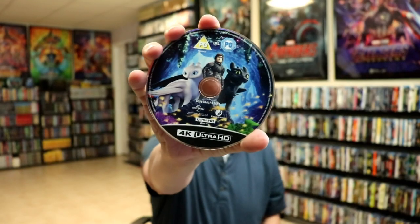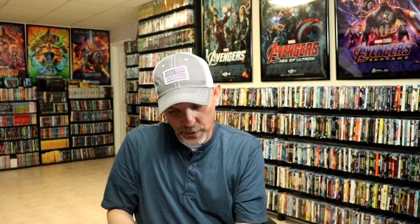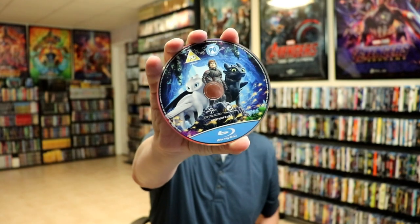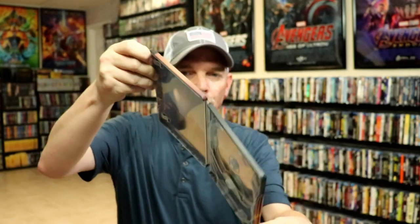On the inside we do have our 2-disc set. We have our 4K disc — really nice looking artwork. And we have our Blu-ray disc with the same artwork. And then we do have some very colorful inside artwork. So overall this is a beautiful looking Steelbook.